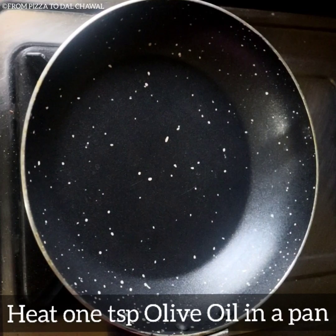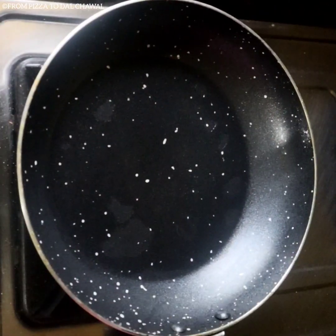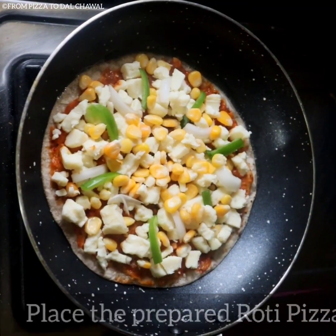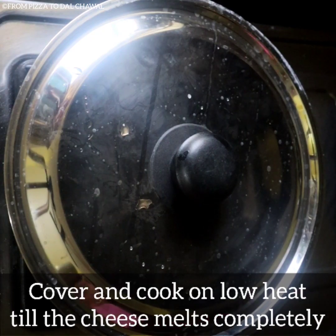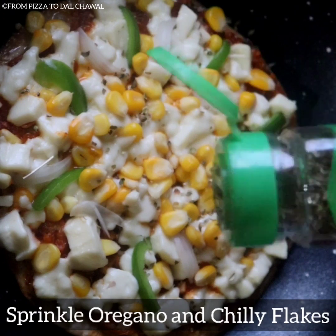Heat one teaspoon of olive oil in a pan, spread it around, and place the prepared roti pizza in the pan. Cover and cook on low heat until the cheese melts completely.